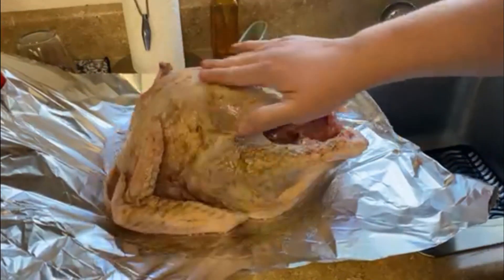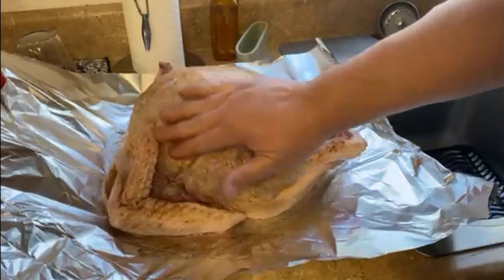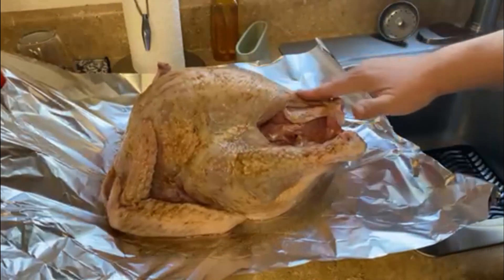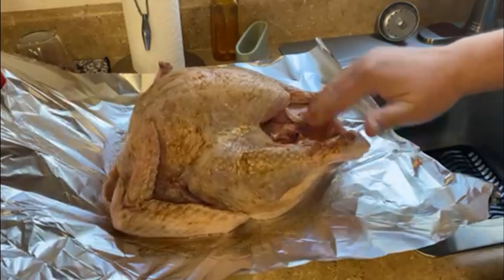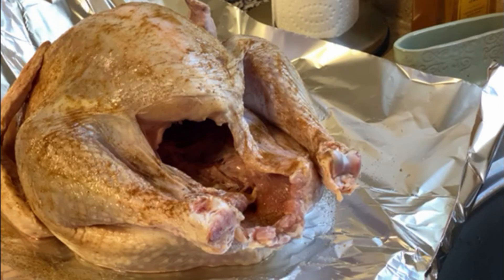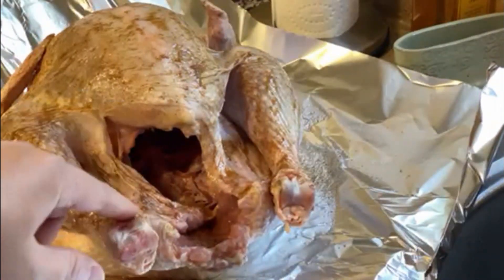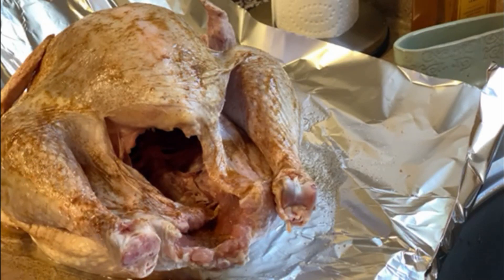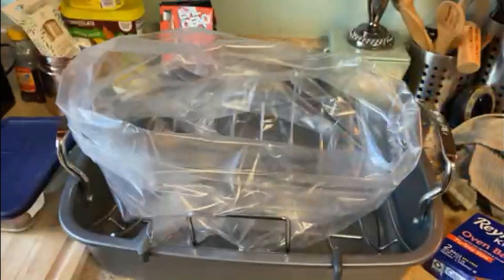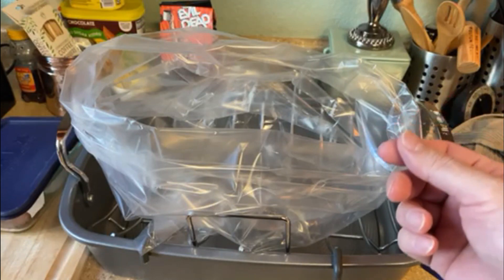What do we put inside the bird? You could put some bread, some Stove Top stuffing, a soda can, a baseball. Personally, I don't like to put anything up in the turkey — it's already going in a hot oven, so I leave mine empty. We use Reynolds Kitchen oven bags because they're thick enough to not let anything through, but thin enough so you don't lose any sensation.